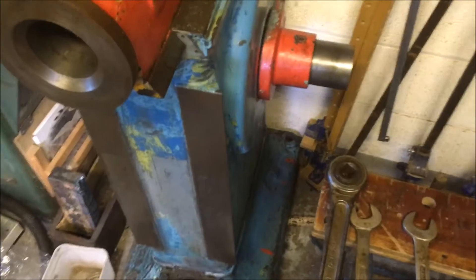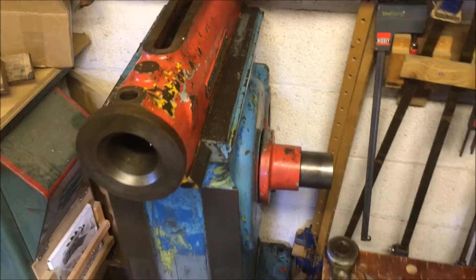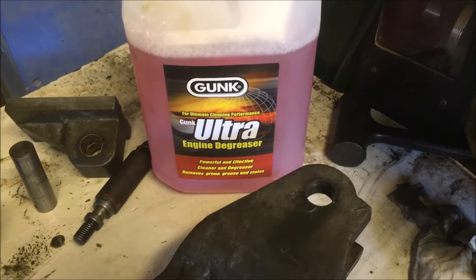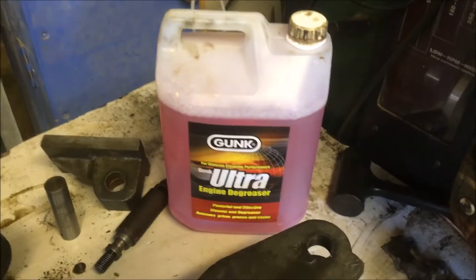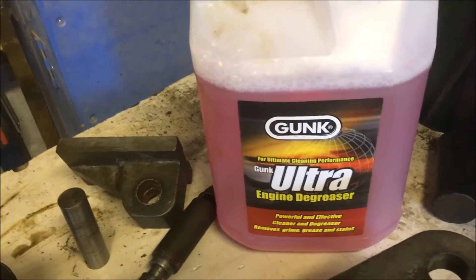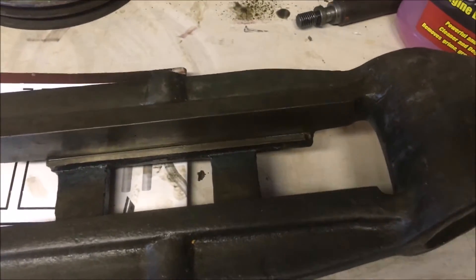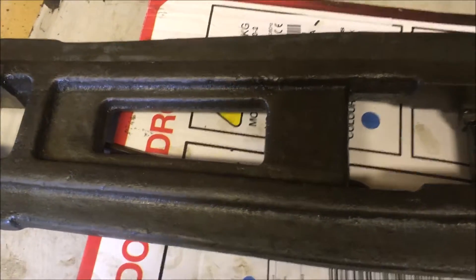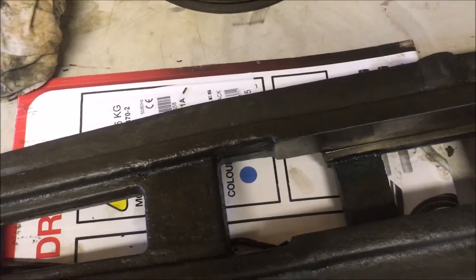I've bust three sockets and two spanners just trying to undo stuff that's been overly tightened and seized up. Well, the power's back on after two hours. I thought I'd make a start on degreasing a lot of the internal stuff, just for a change of scenery. Bought a tub of engine degreaser — the instructions say brush it on, leave it to soak, agitate it, and then sponge it off with warm water. It's not overly effective.